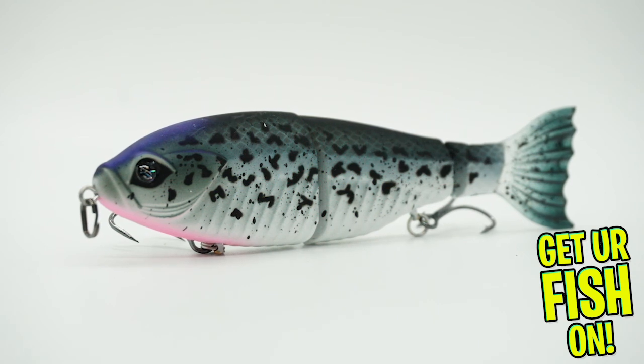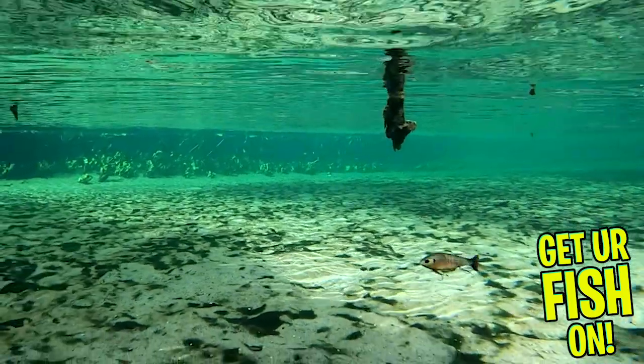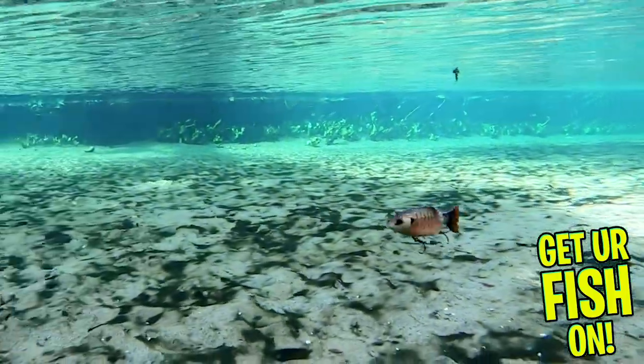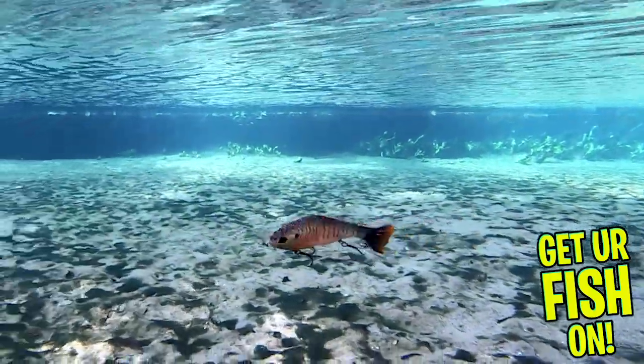Both sizes are double jointed and have a three-piece body and exceptional and realistic paint. The main sections of the bait have a soft rubberized matte finish and the tail is a soft plastic. The contender acts like a glide bait.